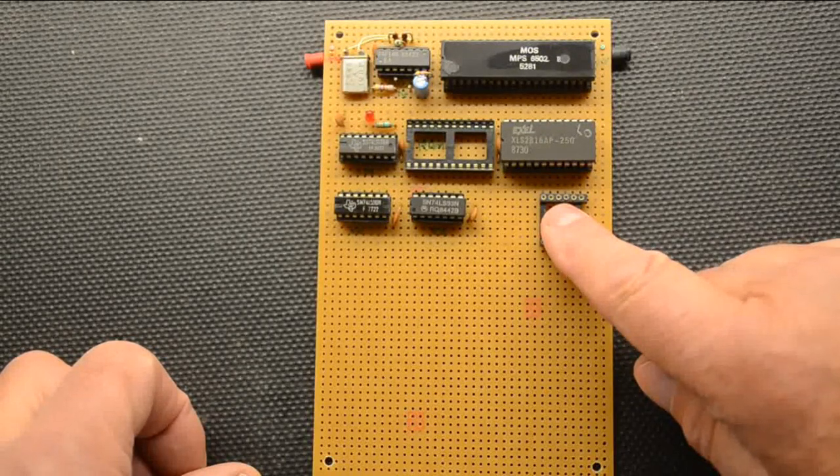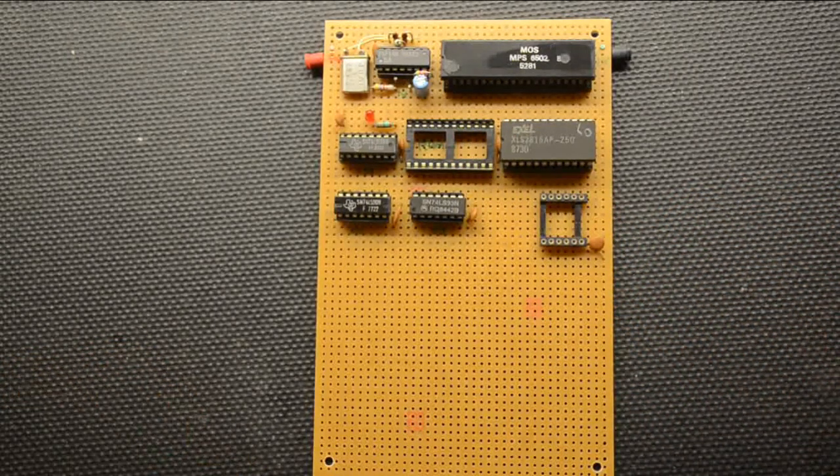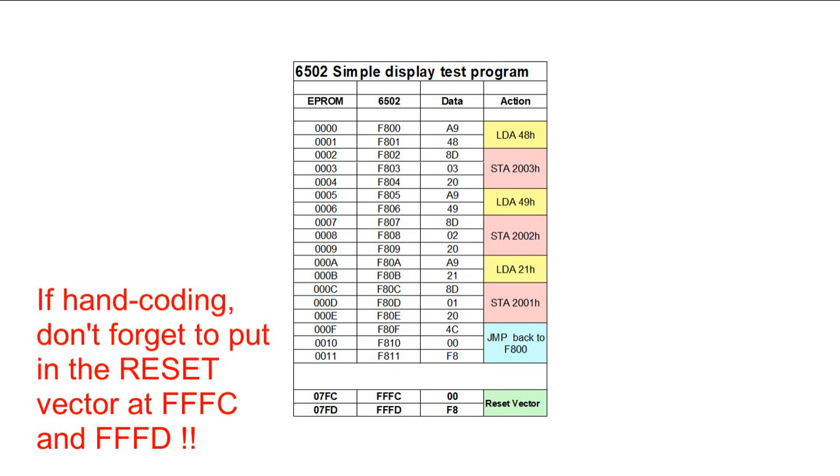For this test we don't need the RAM. The very first test — if we take a look at the test program you see here — it's quite straightforward. We're simply loading a value into the accumulator, putting it out to the display, loading in the next one, putting it out to display, loading the next one, putting it out to display, then jumping back to the beginning and starting all over again.